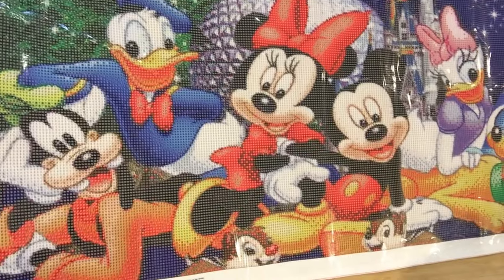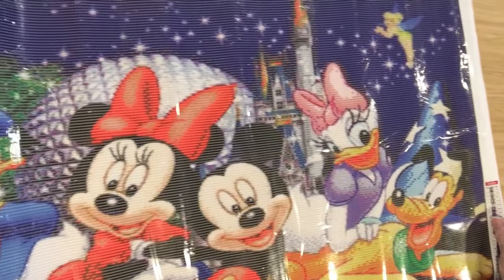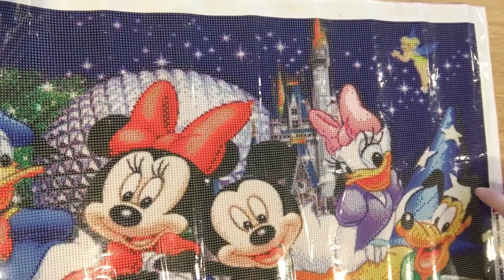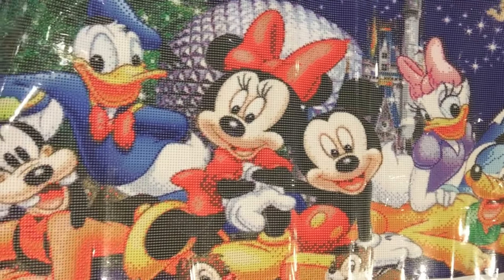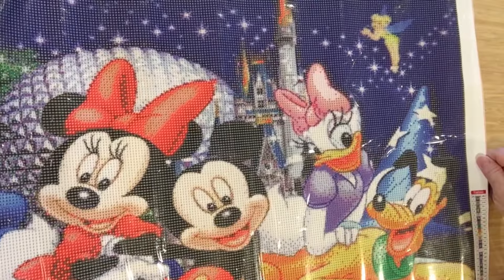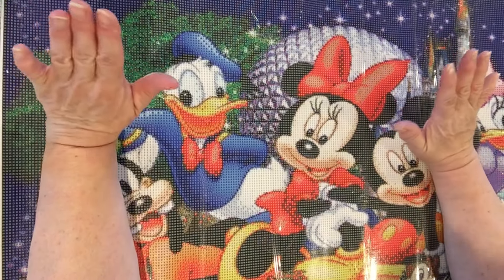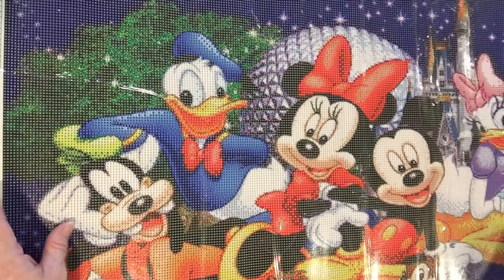Look at all the characters from Disney. Aren't they beautiful? It's even Tinkerbell up here, the castle right there, Mickey, Minnie, Donald, Daisy, Pluto, Goofy — we got them all, baby! This canvas is 85 by 45. It is the largest I have ever gotten. It is absolutely gorgeous.